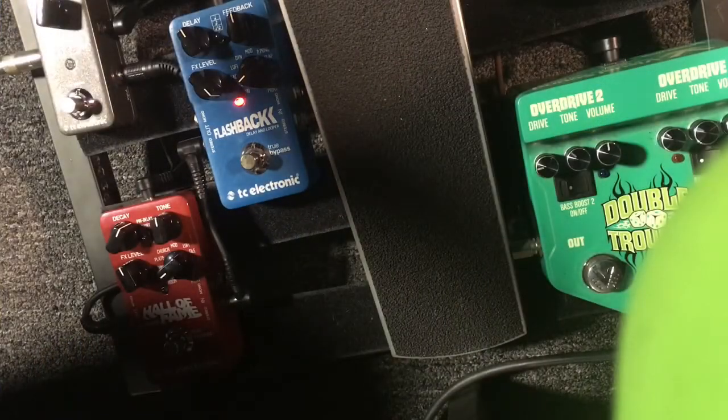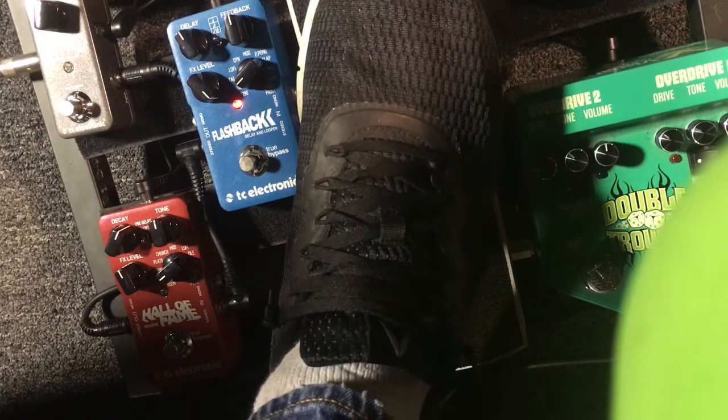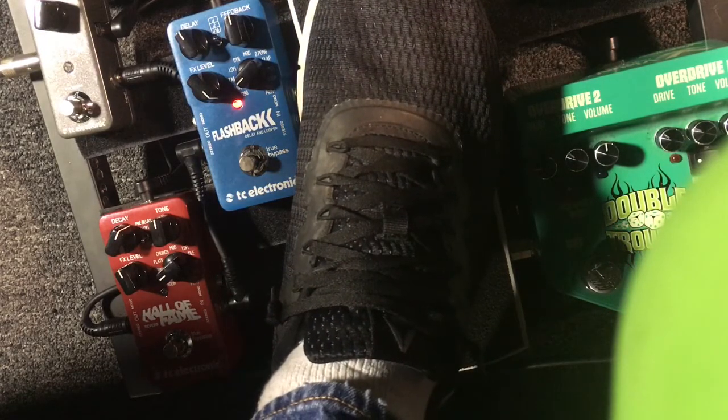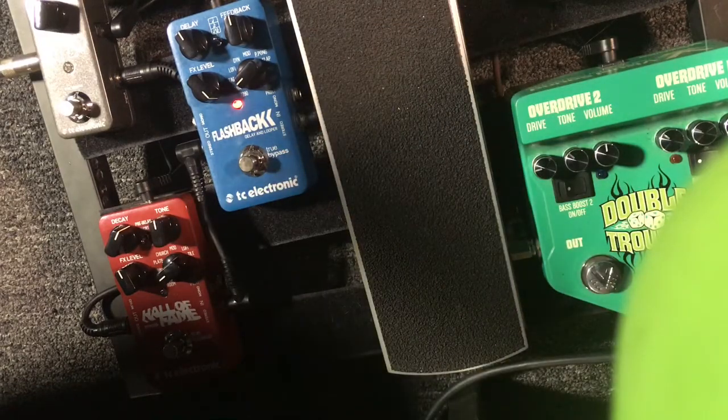Let me jump in and show it to you. Here we go. Alright, so the good part. Here's how it works. While the pedal is on and your volume is up — you have to have the volume on. I've tried it with it off, but it doesn't work for me. So while the pedal is on and your volume is on, here's the current setting, just so you can see.